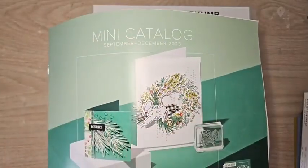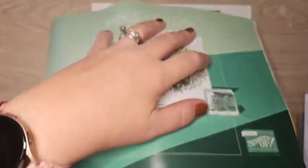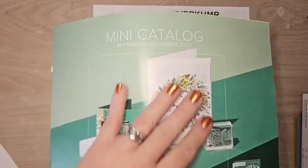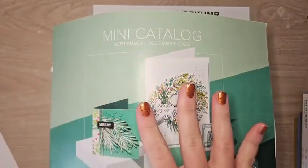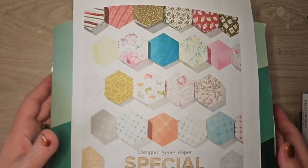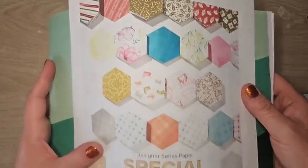I have a mounding catalog here with 40 cards to share with you guys. I separated the cards by the stamp set or suite they're featured in the catalog, and we're going to go through them pretty quickly. I don't want this Facebook Live to be hours long.